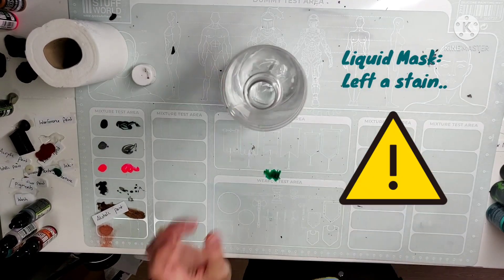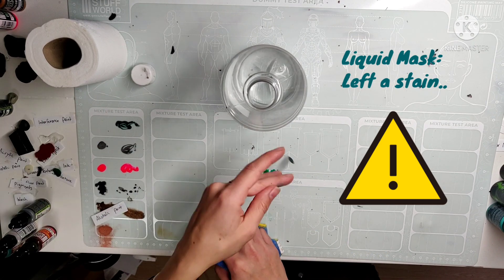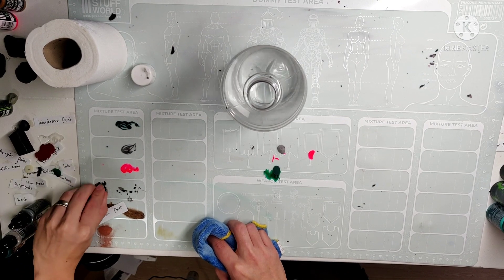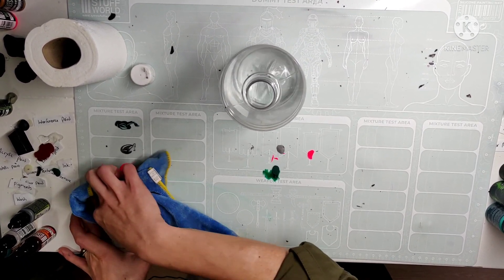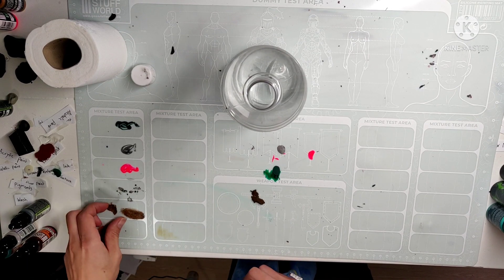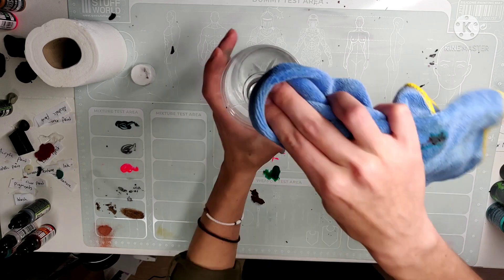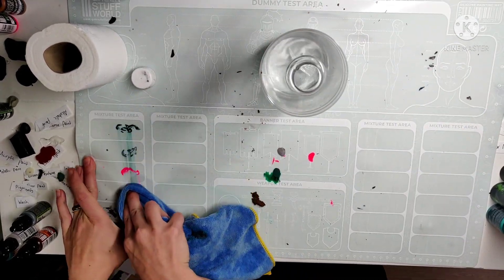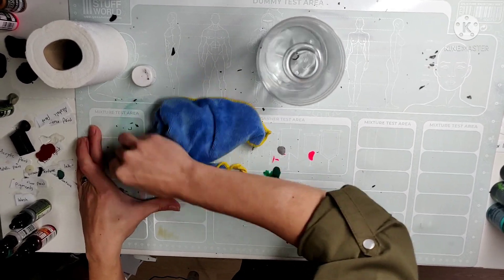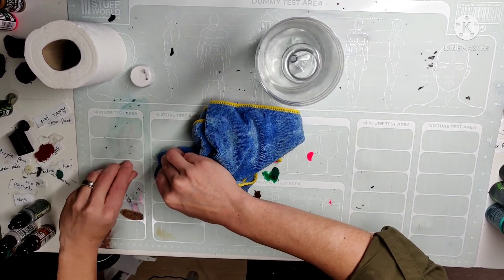Ooh, I found another product you should not use on this silicone mat. As you can see, the liquid mask that I had left to dry overnight has left this — well, it's a bit of a nicotine-colored spot. And I checked later on and it's completely gone through the mat as well, so the backside also has the same discoloration. Which is a shame — I did not think it would have a reaction like that.